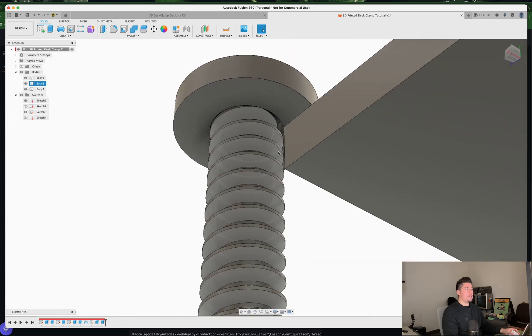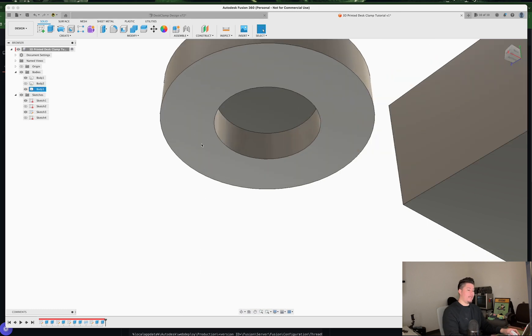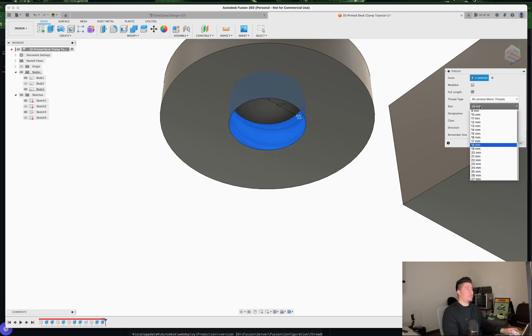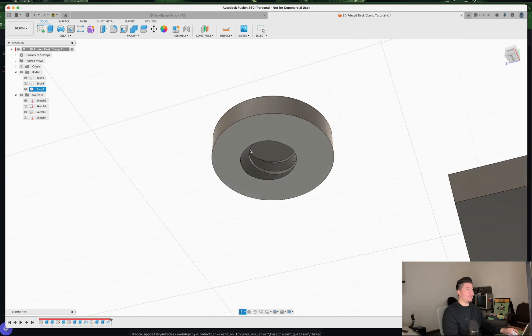This slot is what gives us the ability to create a thread that goes into it. Press S on the keyboard, type in 'thread,' and select the inner face of the cap. Set the thread type to 3D Printed Metric, size 20 millimeters, and toggle Modeled on, then press OK.